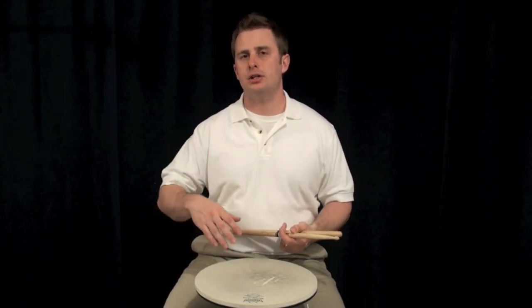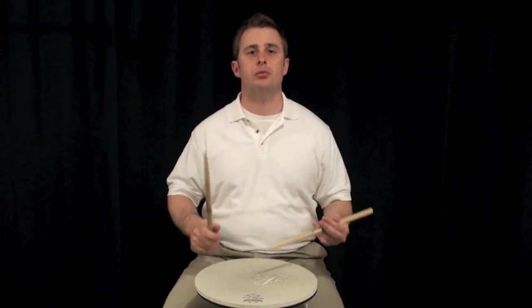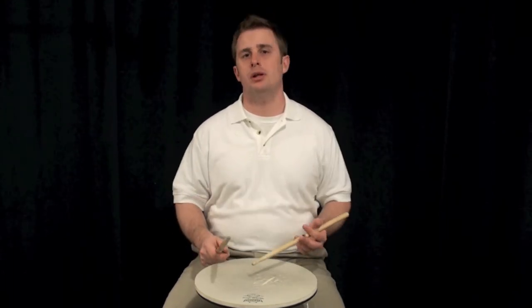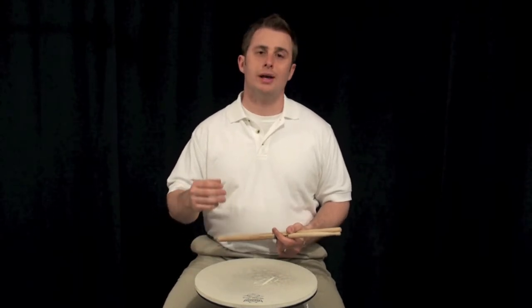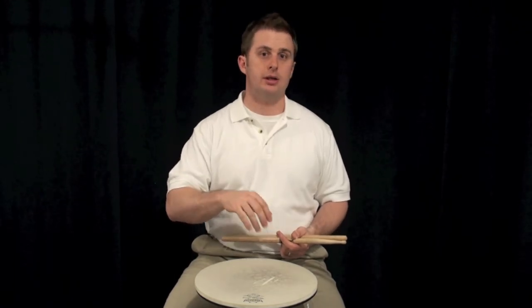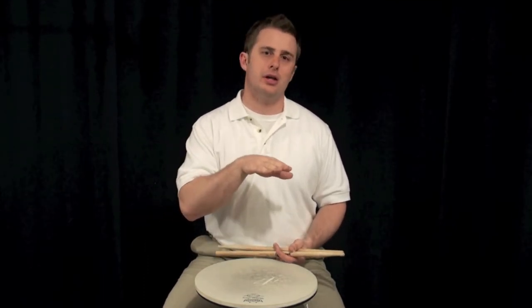Once you're comfortable with that, you can start adding the other hits. Remember, this is a single stroke pattern — it's linear. So it's just whatever hand you're leading with. If you're leading with your right, it's just right, left, right, left, and then follow that up with the flam at the very end. All I did there was right, left, right, left, right. The first right and the last right are flams. Make sure that the second flam at the end is also as quiet as the one you played at the beginning.